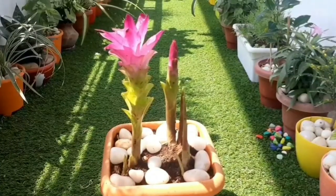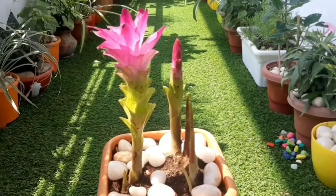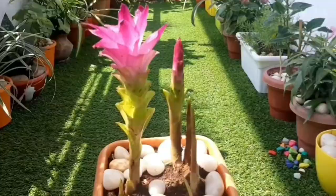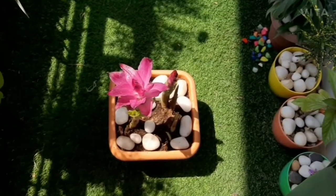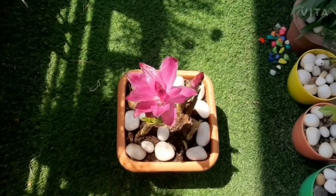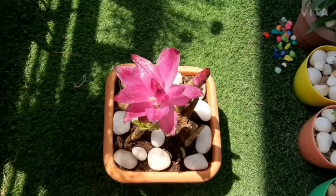For growing arrowroot in pots, choose a large pot as this amazing herb can grow up to a height of 1 meter or more. The pot should be at least 12 inches deep and 12 to 18 inches wide so that the plant can spread its tubers freely.